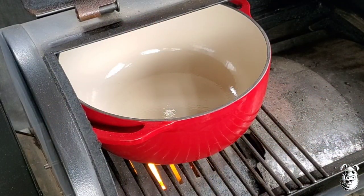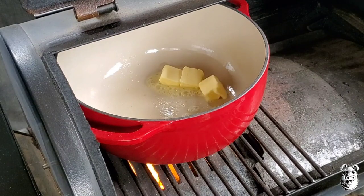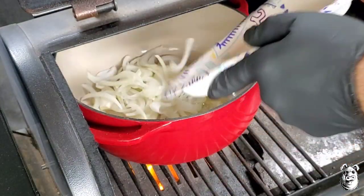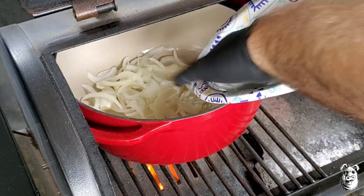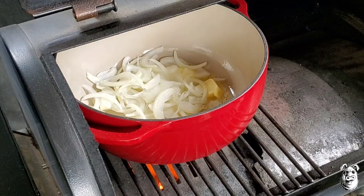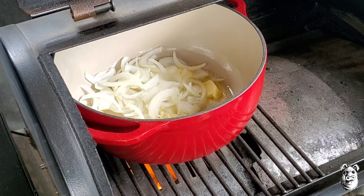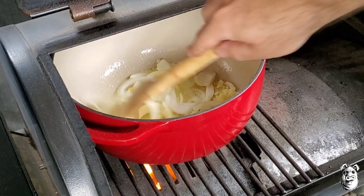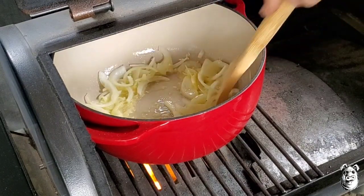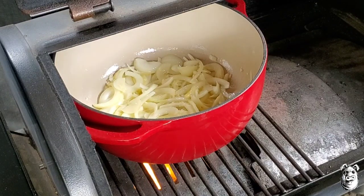Enamel Dutch oven up on open flame. I'm going to get about four tablespoons of butter down in it. I got about half of a large Dahlia onion that I sliced up, and four cloves of garlic that I minced up. I'm just going to stir these around here and cook them up for about five minutes.